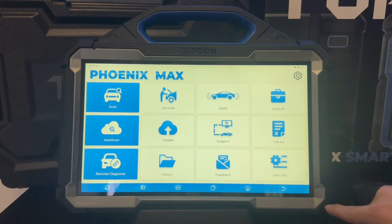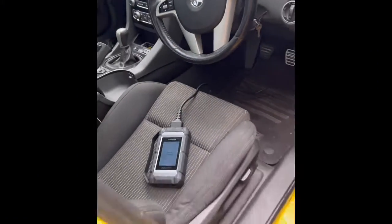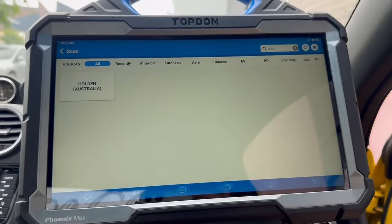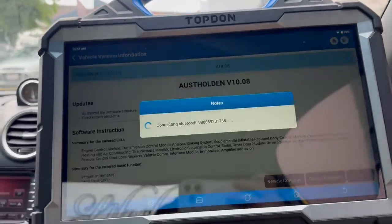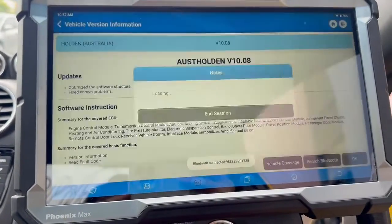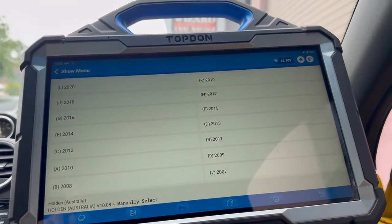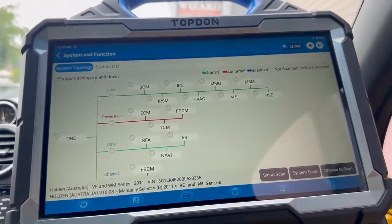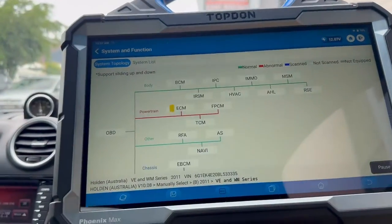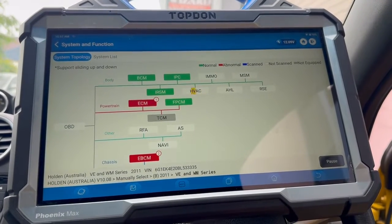Now to show you the tool in action. First off, I'm going to plug it into a 2011 Holden Commodore. We plug the OBD cable into the MDCI box and it will come up that it's ready for diagnostics. We can do an automatic VIN search or manually select the vehicle — in this case I'm going to manually select. The machine will connect with the MDCI box via Bluetooth and let you know once it's connected and communicating. Once we're in, it brings up your topology mapping and we hit smart scan, which runs through every available control module, tells us whether it's equipped or not and if there are any fault codes.